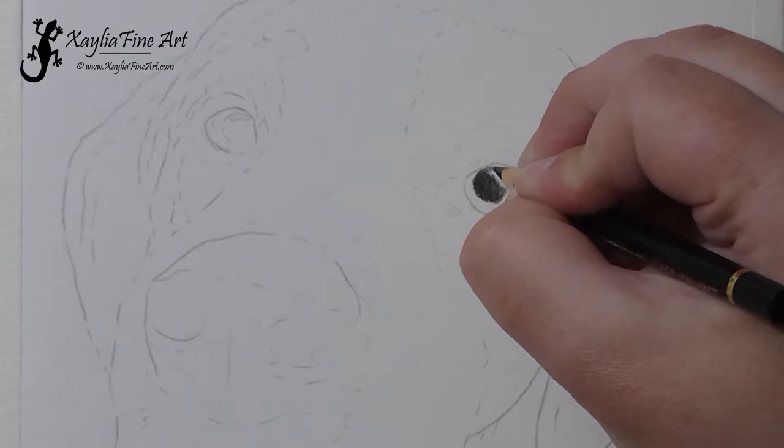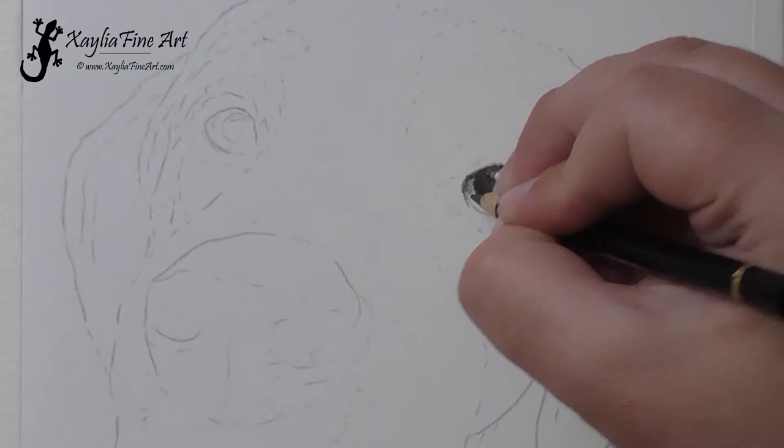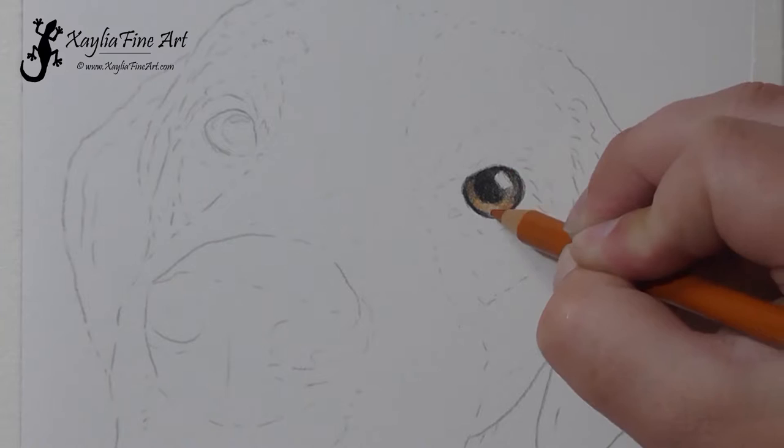I've started with the white luminance pencil. I've sketched in the highlights on both eyes, pressing really hard to make sure that the white spot is protected on the paper before going over with the black. Then with the black pencil I've sketched in the pupil and also the shadow on the top part of the iris. You've got to make sure you get that shadow in, otherwise the eyes won't look realistic and they'll look very flat.